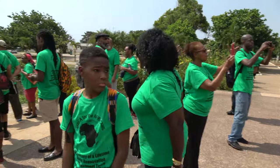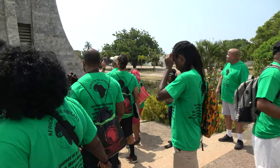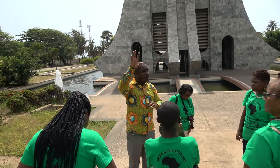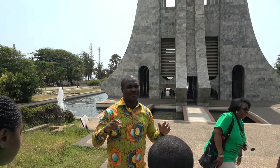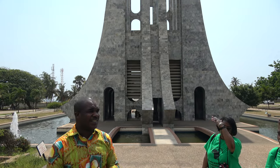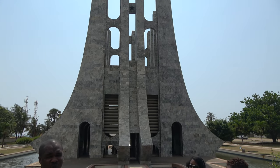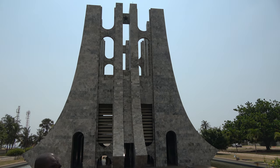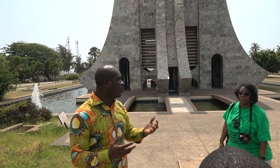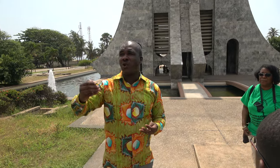Now the shape of the mausoleum, as we said, has its own symbolic meaning which is all about him. He was the president of Ghana until 1966, the 24th of February, when his government was overthrown in a military coup, so he had to go into exile in a country called Guinea, also in West Africa.